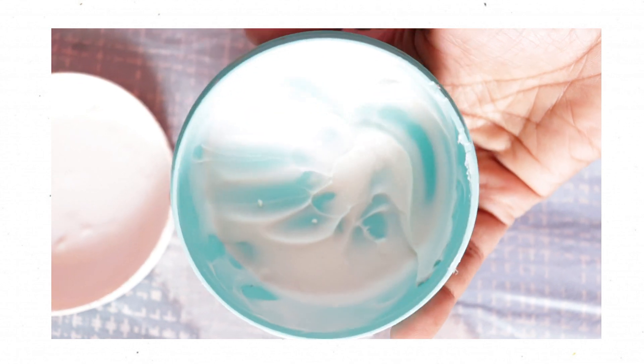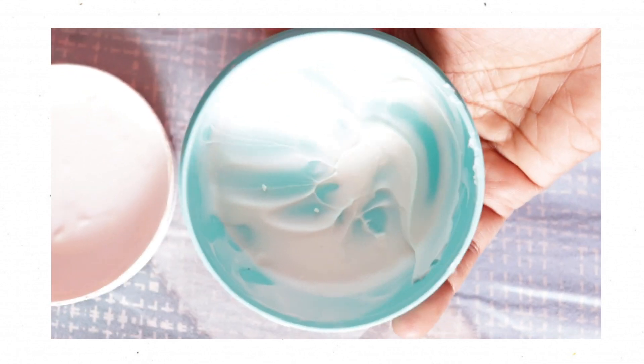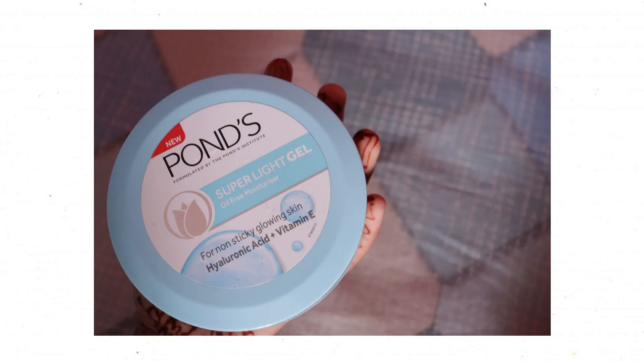This is for oily skin people. If you have dry or sensitive skin, you can also check it out, but you have to be careful.